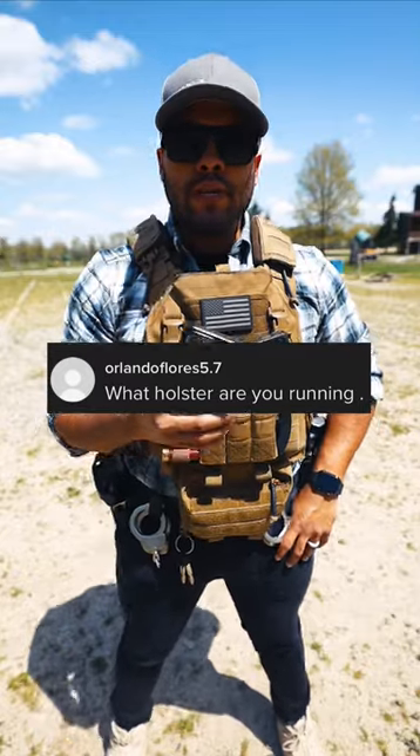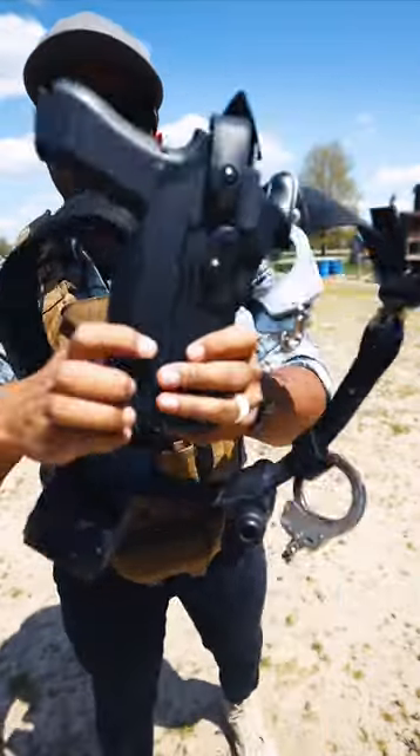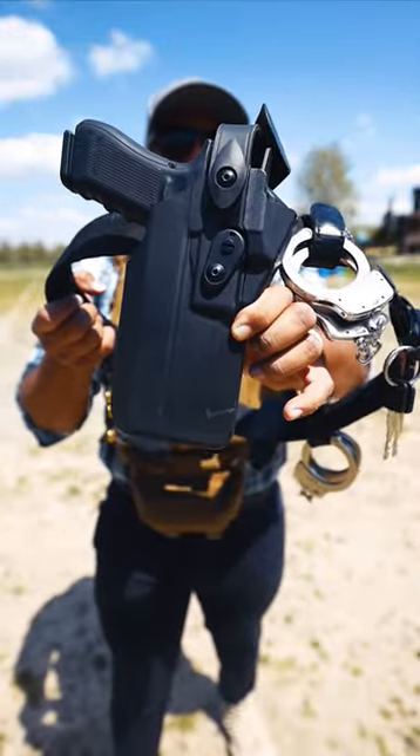What holster are you running? Good question. Let me take off my belt to show you guys. So this is the holster I'm running. It's by Safariland. Three-level retention.